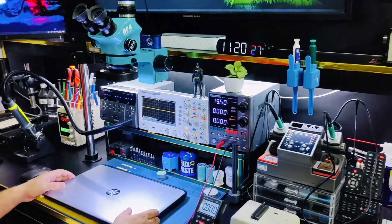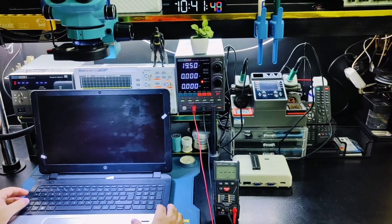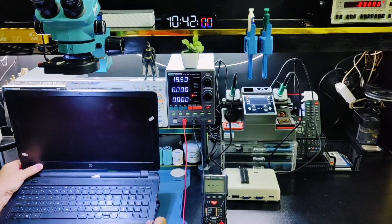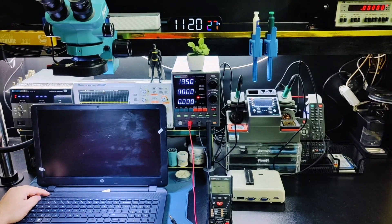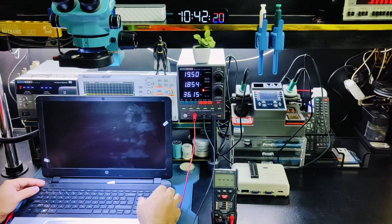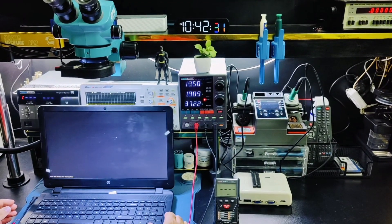Welcome to Live One Channel. Today I received an HP 350 G1 that does not turn on without connecting a charger. The battery is connected, but it won't turn on. When I connect the charger, it starts charging, and when I press the power button it turns on normally.